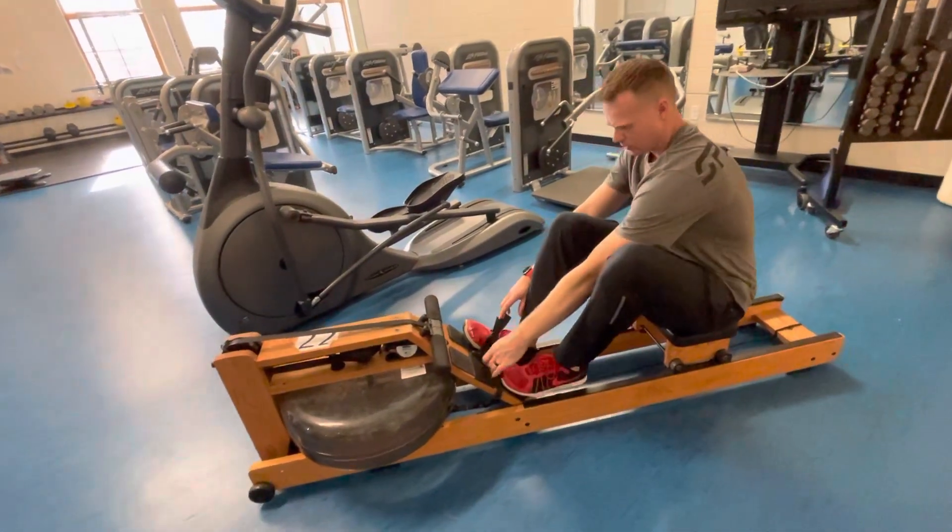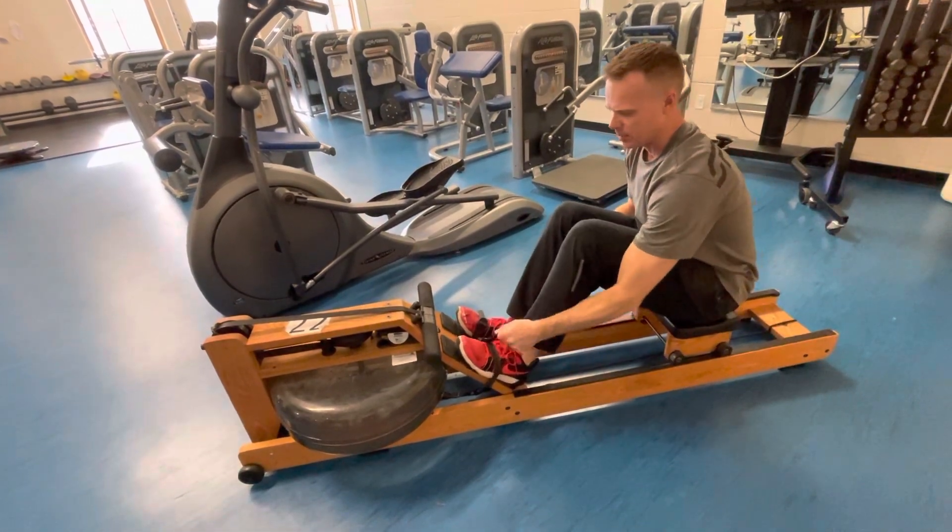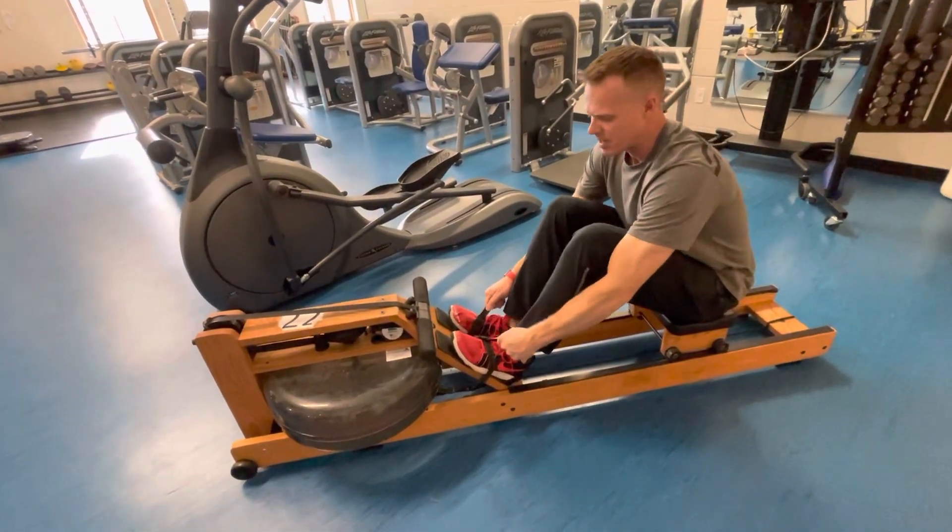You want to get both feet under there first, then tighten this side a little bit and then this side a little bit, so they're about the same tightness.